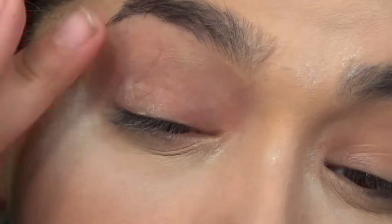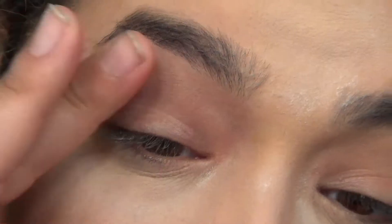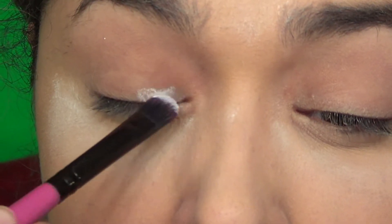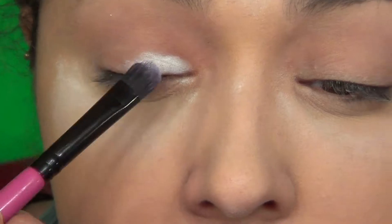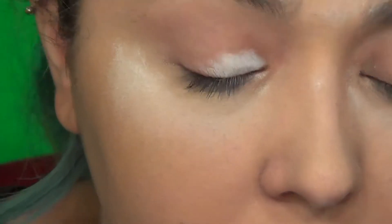Priming will help my eyeshadows last a bit longer, stay more vibrant, and give them something to hold on to so they don't leave me halfway through the day. For this look, I want my neon green to be extra vibrant, so I'm gonna apply a white base on the lid where I'm putting that green vibrant awesomeness.